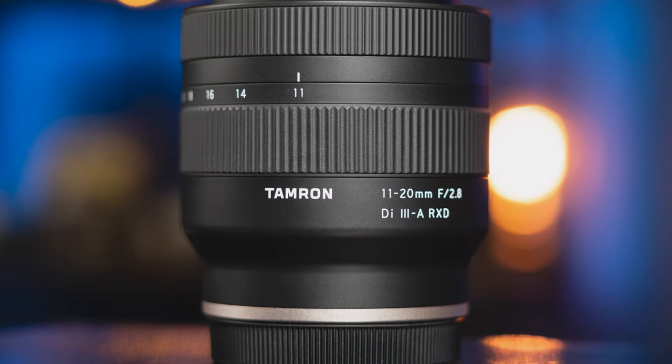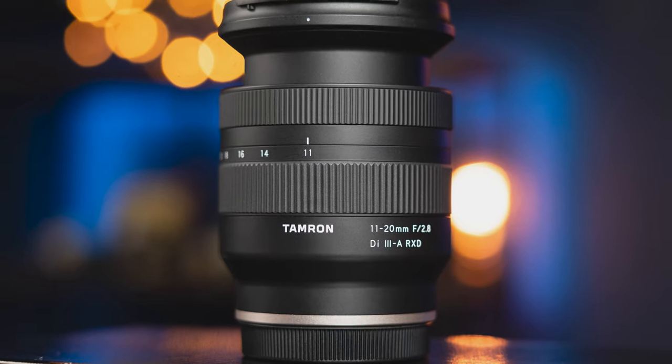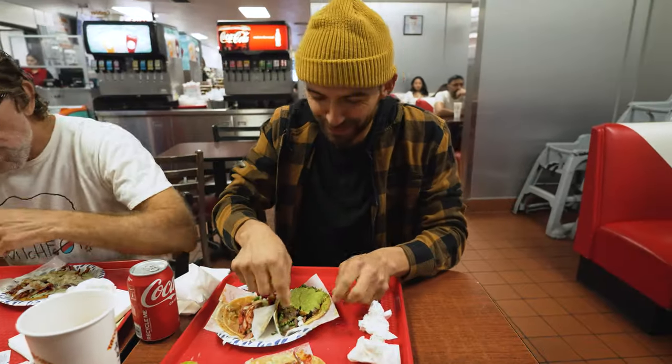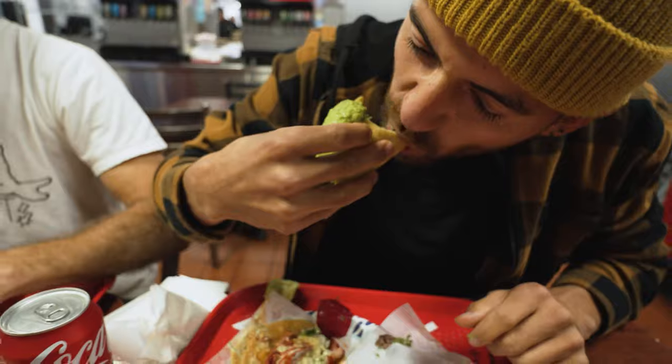The lens body is really lightweight and compact, weighing only 11.8 ounces or 335 grams, and being 3.4 inches long and 2.87 inches wide. It comes with a lens cap, a lens hood, and a filter thread size of 67 millimeters, which is a really common size.